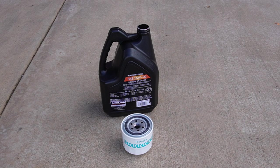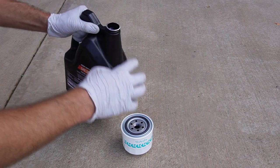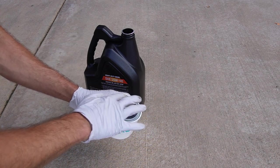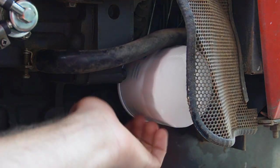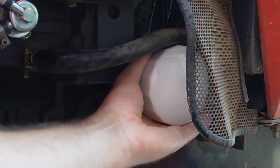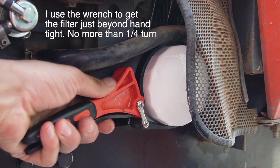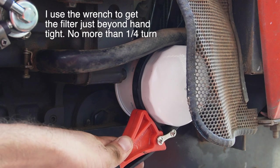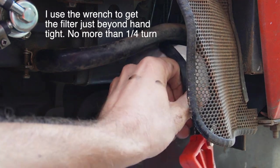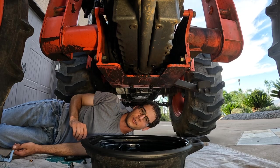It's now time to install the new oil filter. But before doing that, it's important to put some oil onto the gasket — it'll help it to seal better. Now that the oil is mostly drained out, let's get the drain bolts back in.